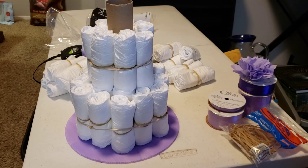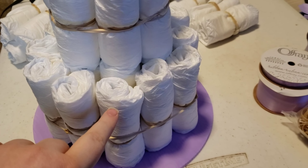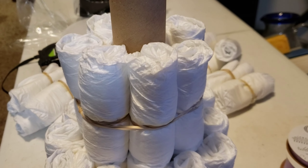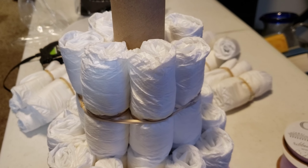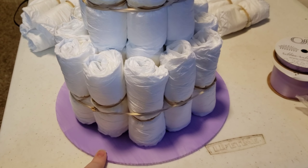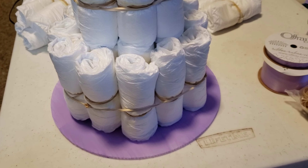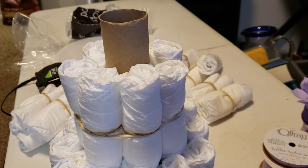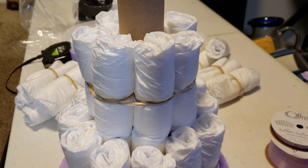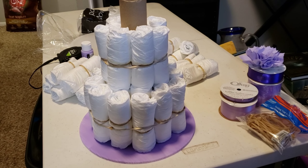Here is my current progress update. I've used about 25 diapers so far. I did two layers of diapers around the paper towel tube for the bottom row, and then one layer around for the second tier. I'm currently thinking I might do a third layer. Unfortunately, that's going to cover up the painted cake board that I like the way it looks, but in order to do a three-tier cake and have the top tier not be the same size as the second tier, I'm going to have to do that. So that's what I'm currently debating.